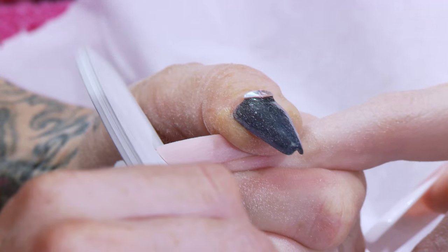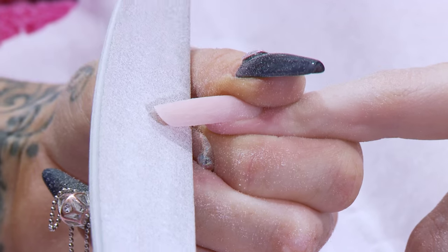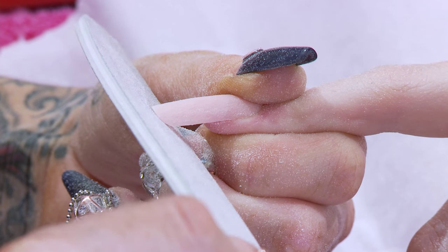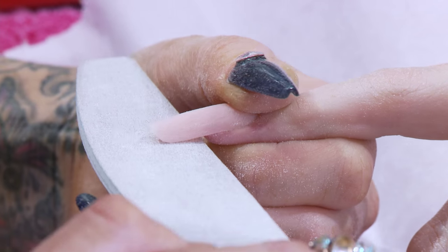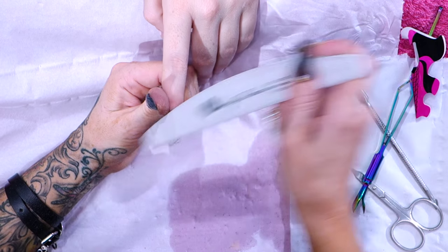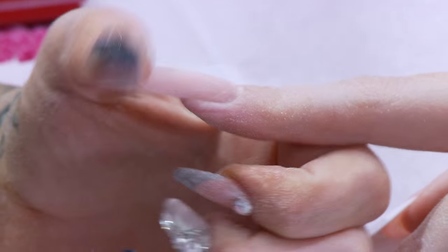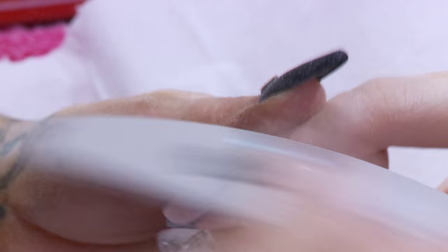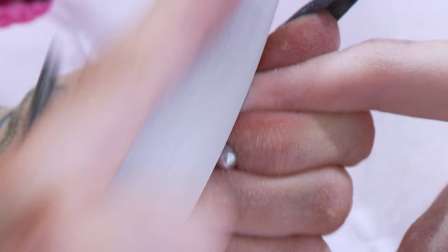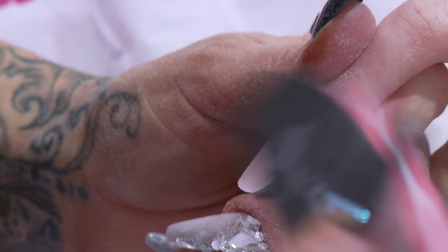Nice curved edge. So when I'm filing this, I'm not filing one side then the other — I'm making contact with both sides so I file them both exactly the same. Starting here and rotating up, I'm just going to take a little bit of bulk off this nail, and then we're pretty much ready to buff the nail and topcoat it. You can see all the different curves when the nail's nice and shiny — you'll see everything even more clearly.